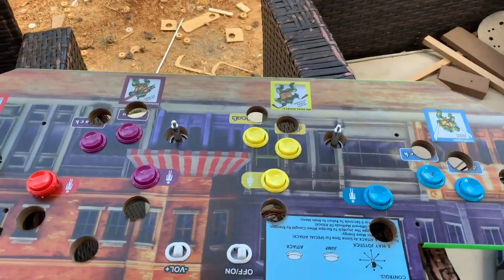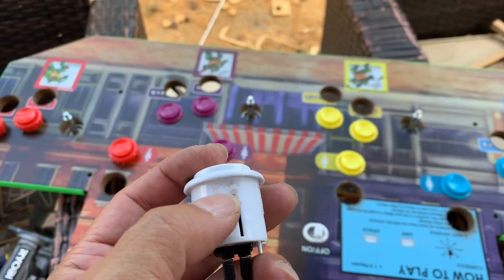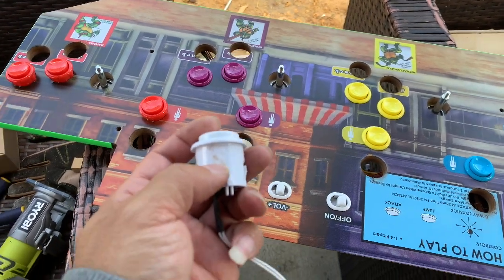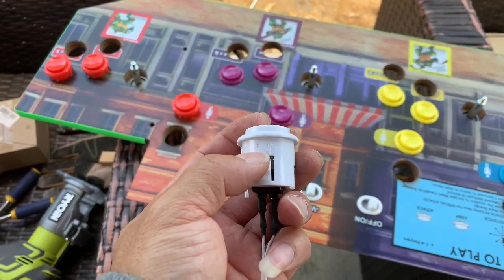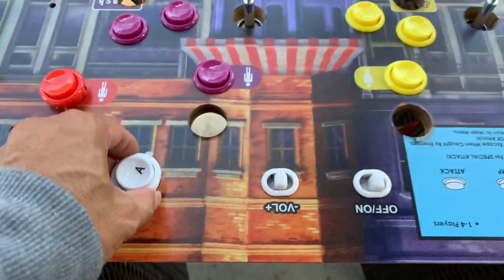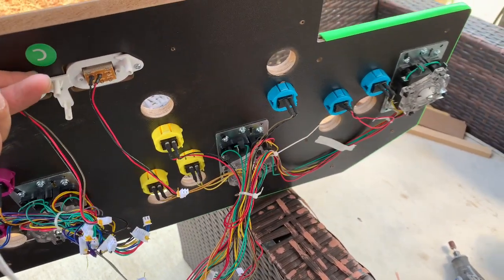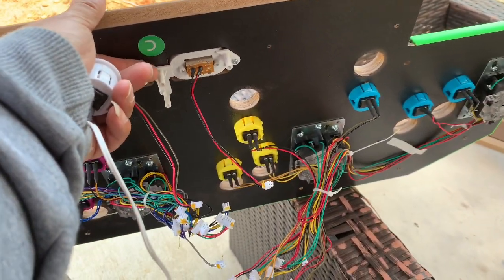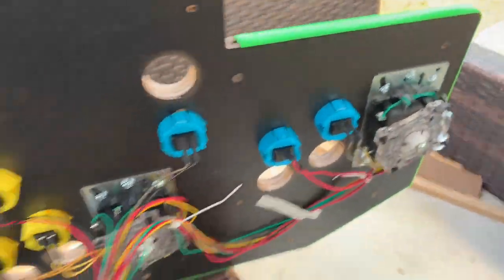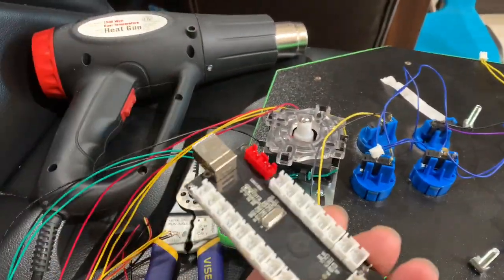Alright guys, today's another tips and tricks video. I had to sand this down — there's a little groove here — in order to fit on a regular size hose. It fits perfectly. Today I'll be showing a tutorial on how to get the wireless encoder to work on a Pi or a PC using all stock parts.